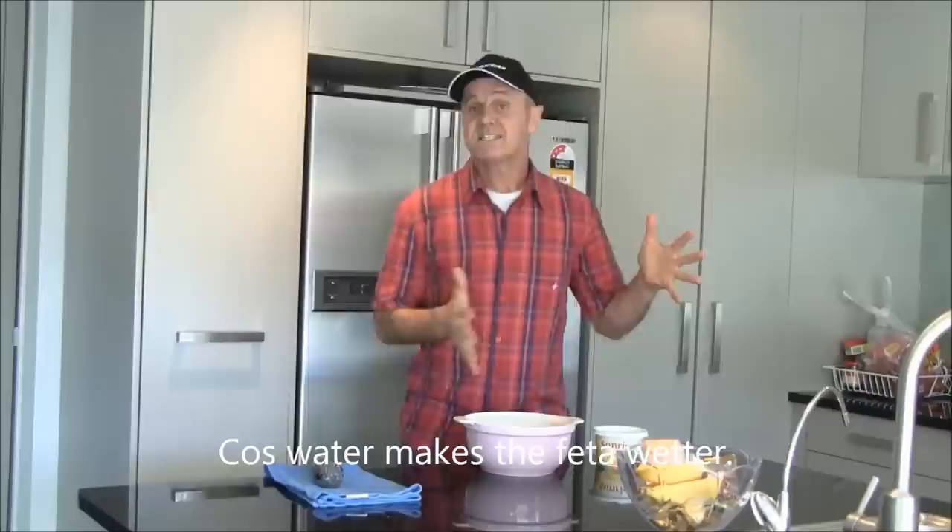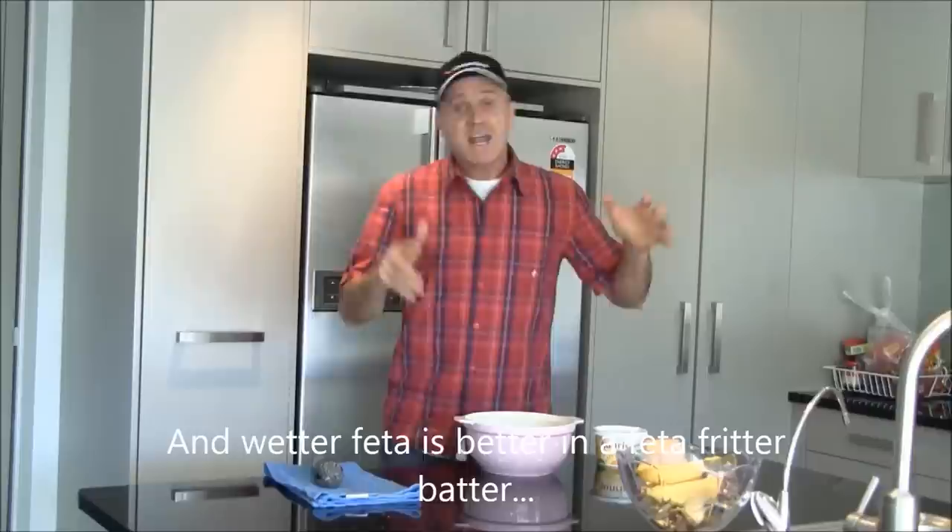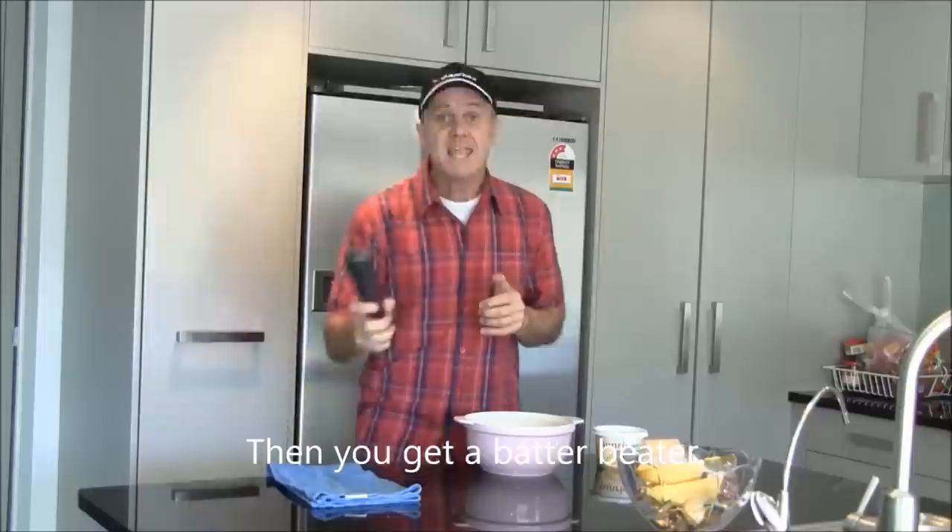Then you get a little pot of water. Not a lot of water, a bit of water. If you're short of water, just use a quarter. And you put a fetter in the water, because water makes a fetter wetter. And wetter fetter is better than a fetter fritter batter without a bit of water.